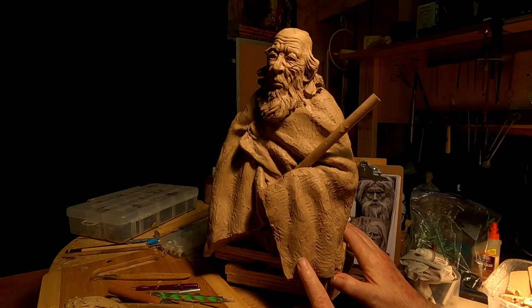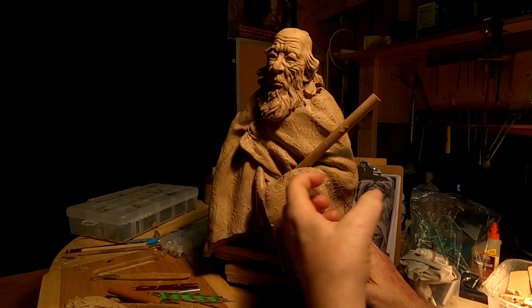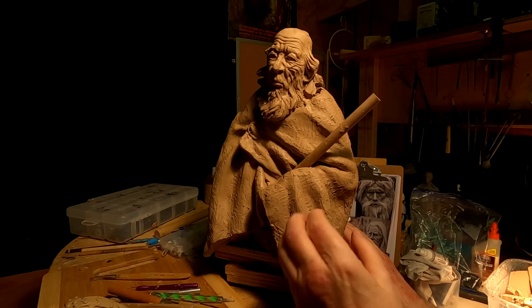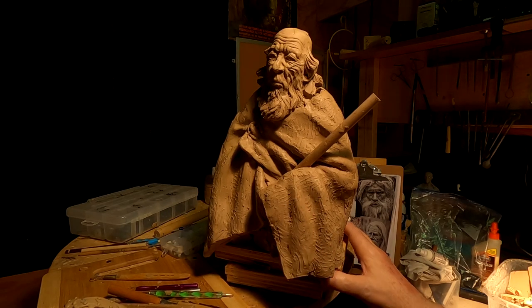I've got to rearrange the robe and make it look like the weight of the helmet is pulling it up against the robe, bunching it up a little bit. I'll show what I'm talking about later. I'm going to cut away the robe and get ready to do that.